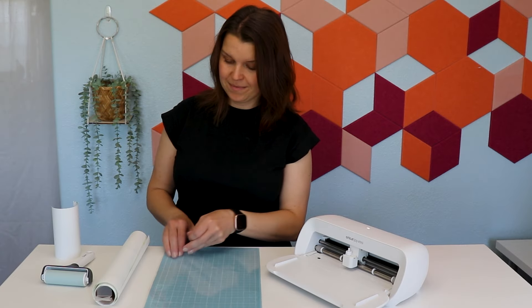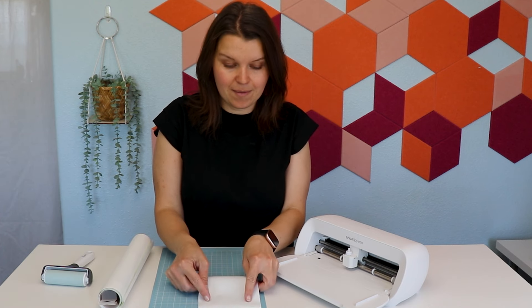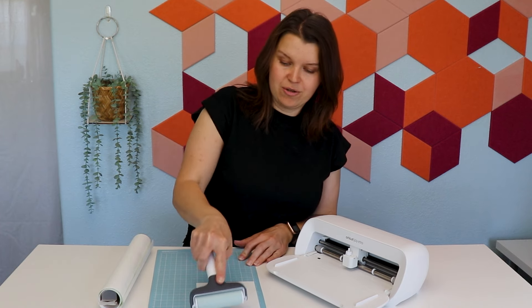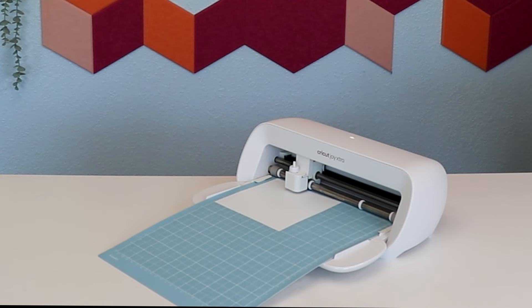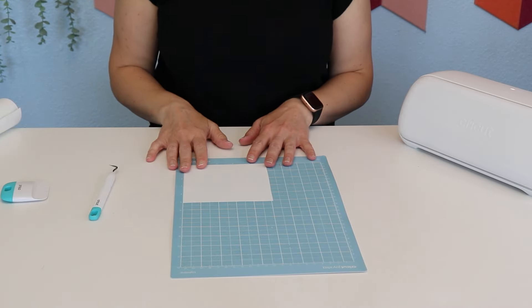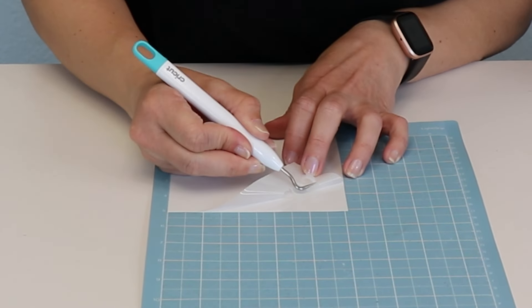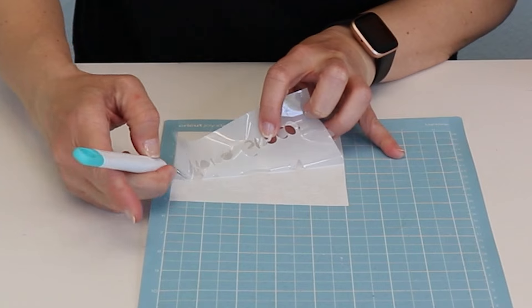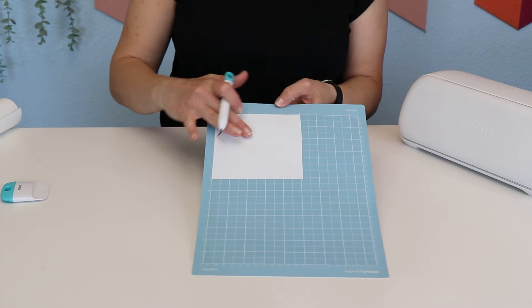I've got the cutting mat here for the Joy Extra. We're using this frosted opaque vinyl — it looks like frosted glass or like engraved acrylic. I've cut a piece to the perfect size and we're just going to put it on the mat. I want to make sure there are no bubbles so we get a really good cut. Then we just load it into the machine. Now we can go ahead and weed, and I like to leave it on the mat while I weed it out. Now that everything is weeded, it's a little bit hard to see, but everything is definitely weeded here.